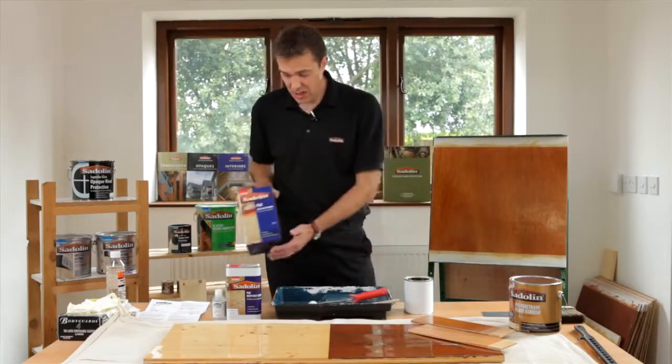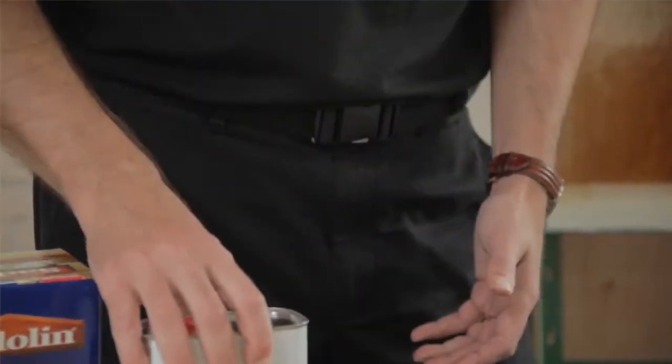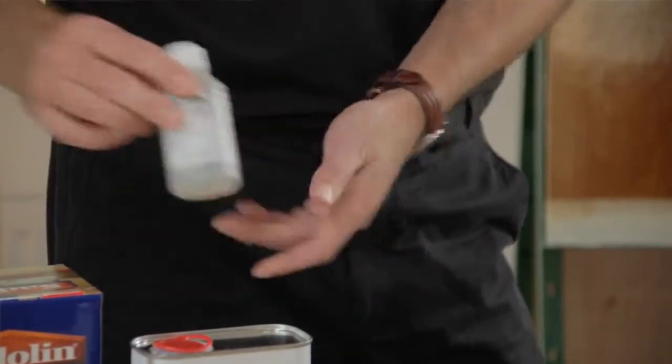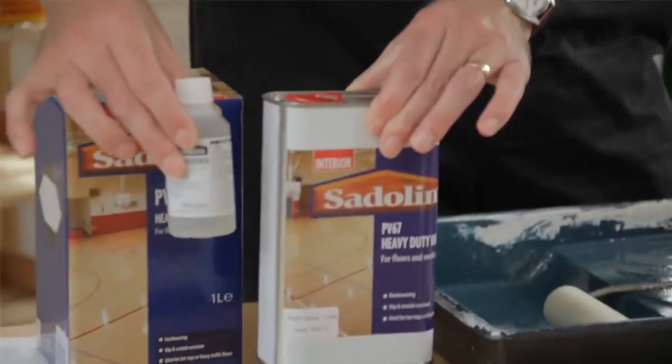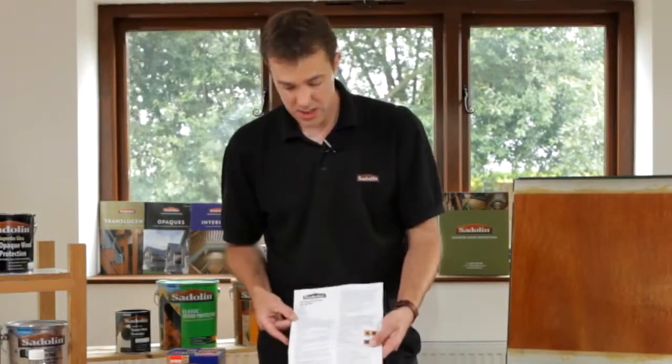Within the pack itself — and you can get one litre and five litre sizes — you've got the product itself, which is either satin or gloss as mentioned. You get the hardener that comes with that, and there's enough hardener for the product that is supplied. Also within the pack is the instruction sheet.